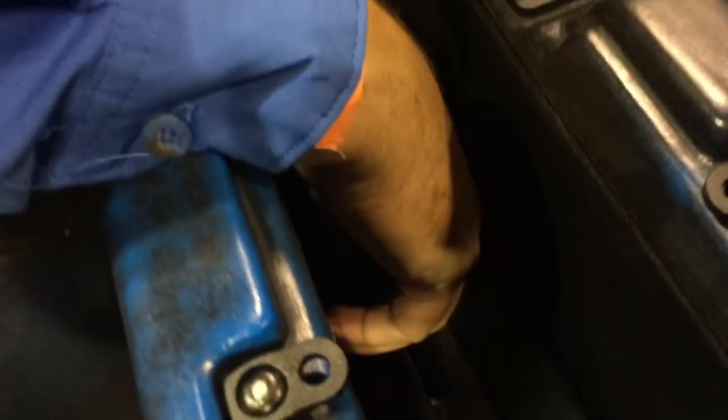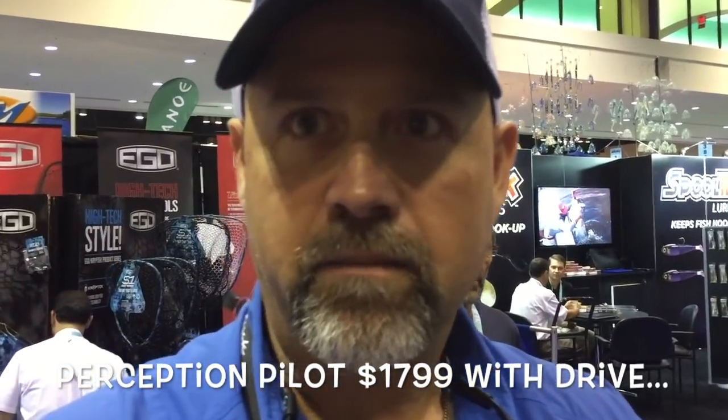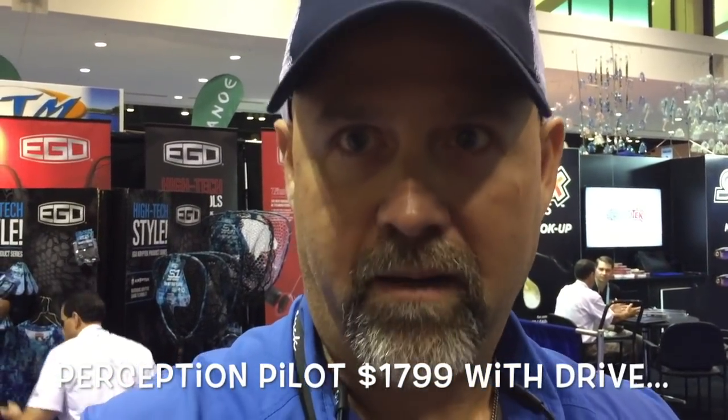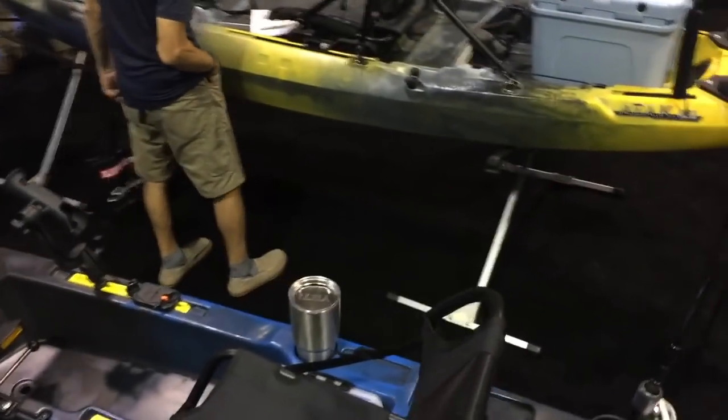On the Pilot they're made out of rubber; on the Radar, there are brushes in there — what this does is help keep water turbulence low, so you don't have a lot of noise or splash. Price point is $1,799 — that comes with the drive for the Pilot. The Radar kayak is $1,439 for the 115 and $1,100 for the drive, which you can buy separately. That allows a person to purchase a kayak and then save up and buy the pedal drive six months or a year later. Weight is 85 pounds.